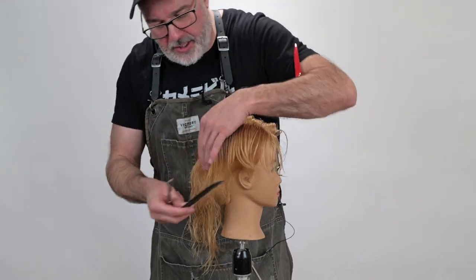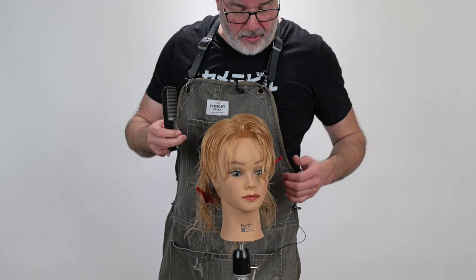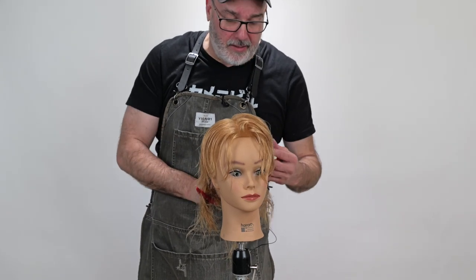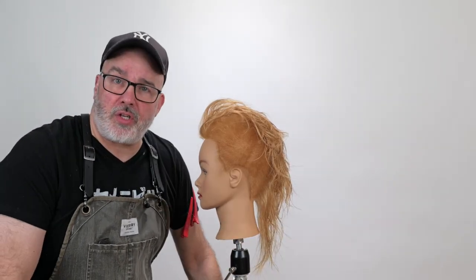Keep this section separated, then take my center section and the left side and do the exact same thing. I think that's looking pretty good. So let's go through and blow it dry and style it and see how it does.